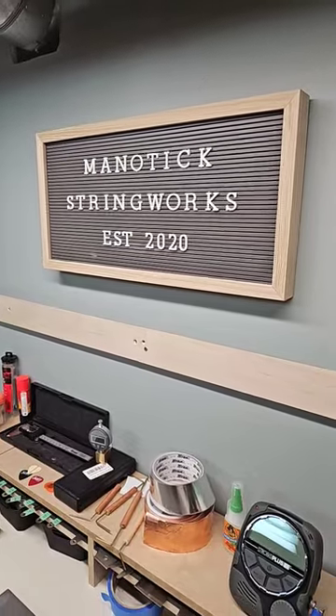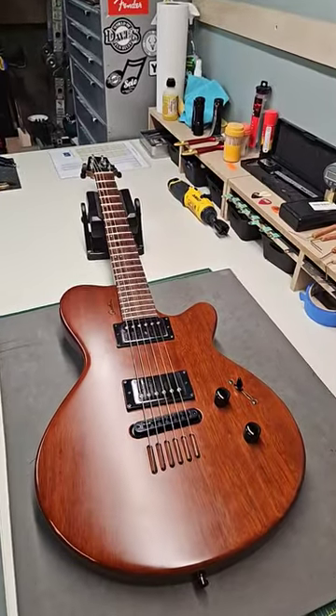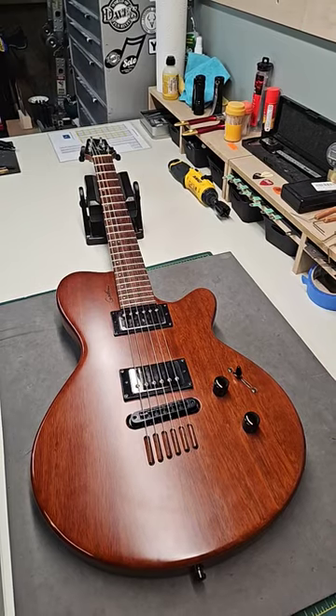Hey there, well welcome to Matic Stringworks. So on the workbench today we have this really nice Godin LG — model LG guitar.